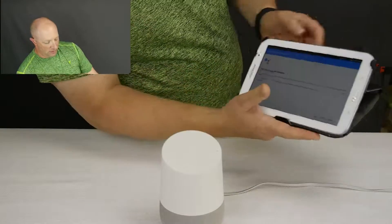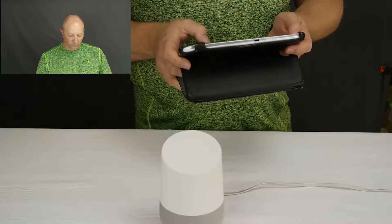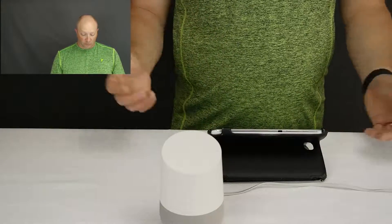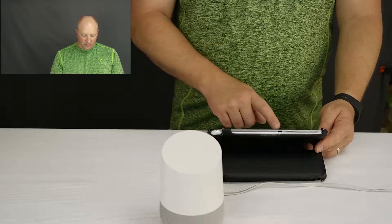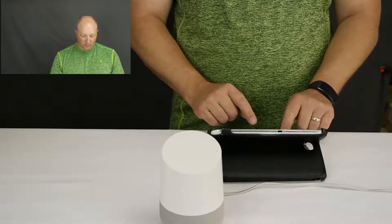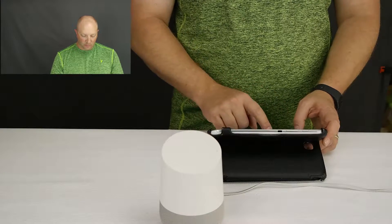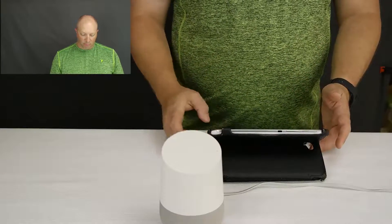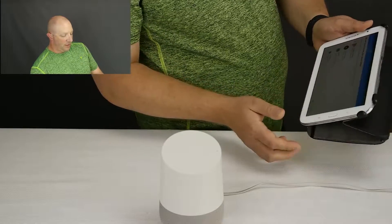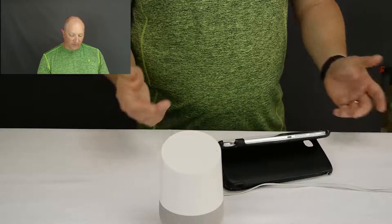It's showing 'Meet Google Assistant' and I'm going to sign in and continue as me. It asks for permissions — pretty much you either say yes or this thing isn't going to work. Do I want to allow personal results? Sounds good. Location settings — I'll go ahead and put in my address since I'm on a tablet. Now you can link your music services and select a default. Google Play is on here so I'll leave it on that and hit continue.